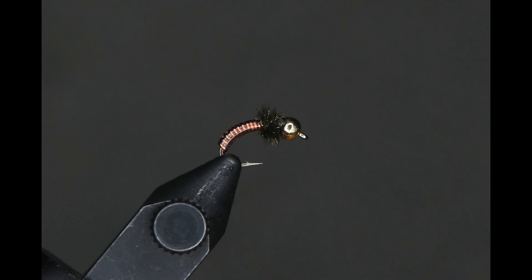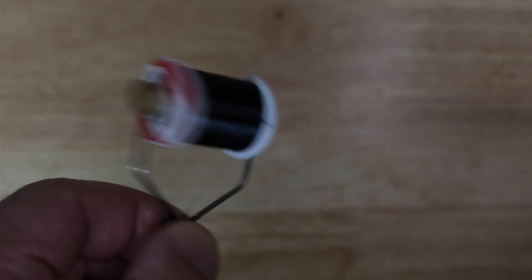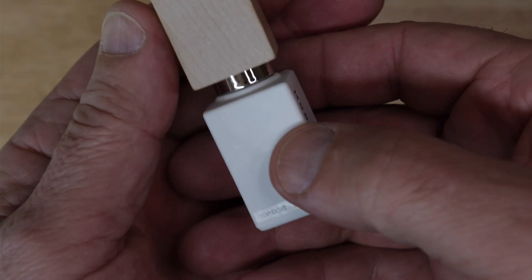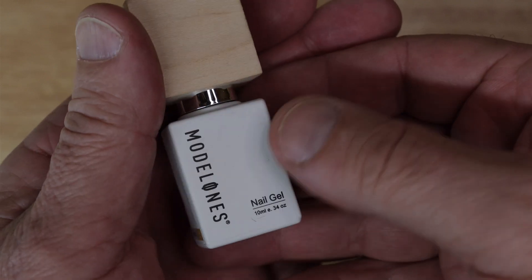We just use a couple things: our wire, our thread, and UV gel. I use the Modolones gel because my daughter recommended it and she knows all about this kind of stuff. You want to get the top coat because that's the dry coat — the one that doesn't feel tacky when it's finished.